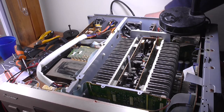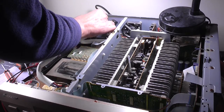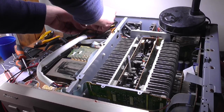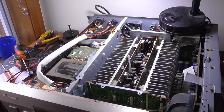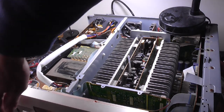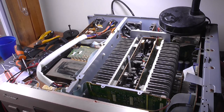Now it doesn't work at all because I forgot to plug the AC connector into the board. I've left the main amplifier plugs unplugged. I'm going to leave them unplugged temporarily. Let's try that again — take two. That standby light's on. Except now it's flashing again, so something's still not right here.